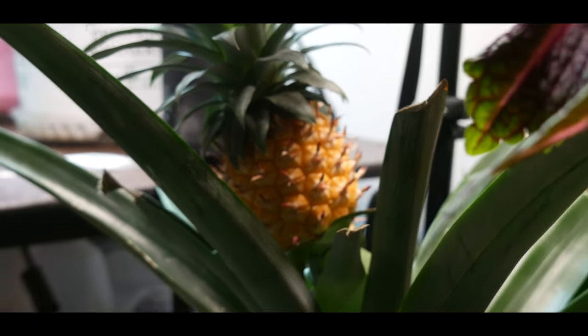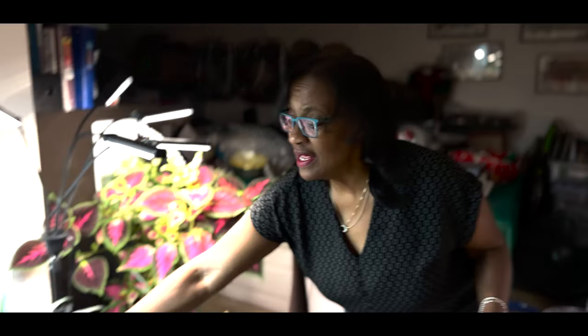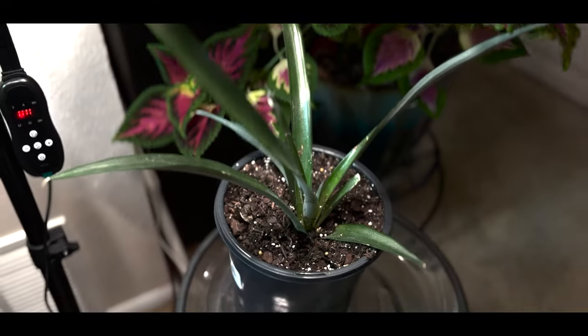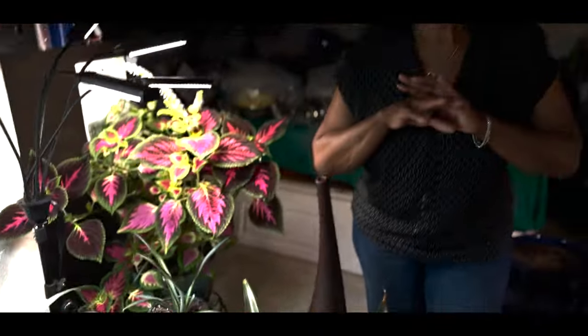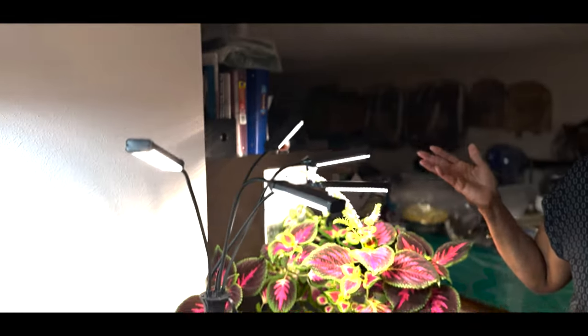I successfully grew a pineapple in a northern climate. I am in growing zone 5b and 6a. It has been a five-year project — taking an organic pineapple, cutting the top off, rooting the top in water, and then putting it in a container. If you go to all of my previous videos you can follow my journey from the time I started attempting to grow pineapple in zone 5b/6a and successfully produced a pineapple.